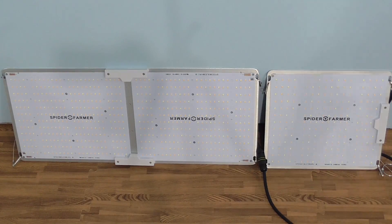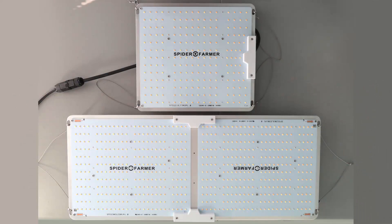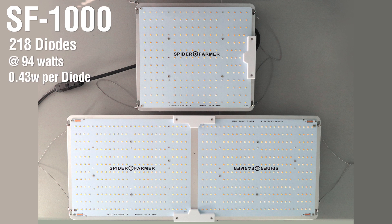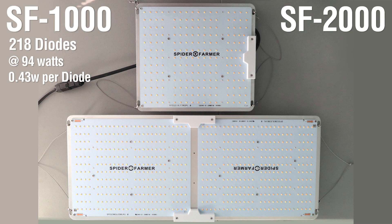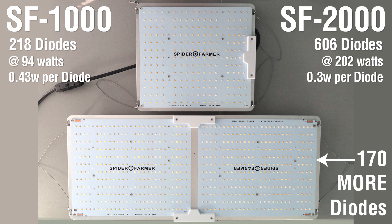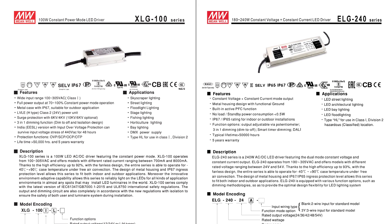At first glance, I figured the SF2000 was just two SF1000 panels placed together powered by a single larger driver. But if you look closely, you see there's a real difference in the diode configurations. The SF1000 contains 218 diodes at about 0.43 watts each. But the SF2000 uses a very different layout — each half has 303 diodes for a total of 606 at about 0.3 watts per diode. So that's 170 diodes more than I would have expected. The SF1000 runs a 100 watt Mean Well driver at 94 watts; the SF2000 runs a 240 watt driver at 202 watts.